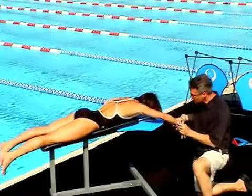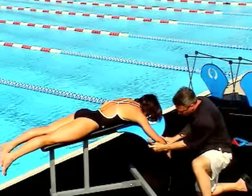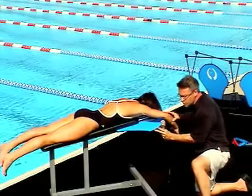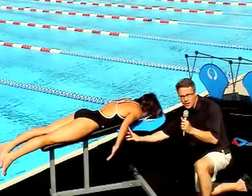Now what the Halo does is simply allow you to drop that elbow, but as soon as you touch that Halo, it reminds you: I need to keep this high. So we want to have this simply as a self-correcting guide to remind us not to drop that elbow.